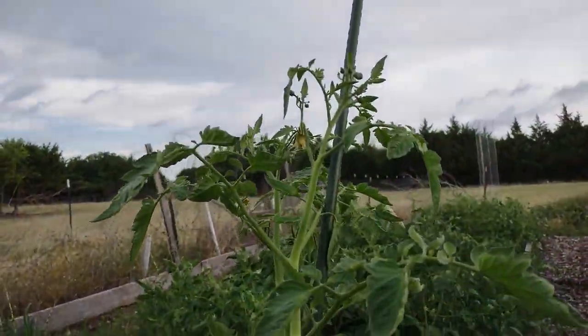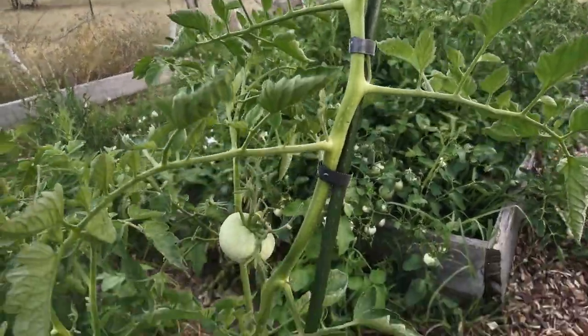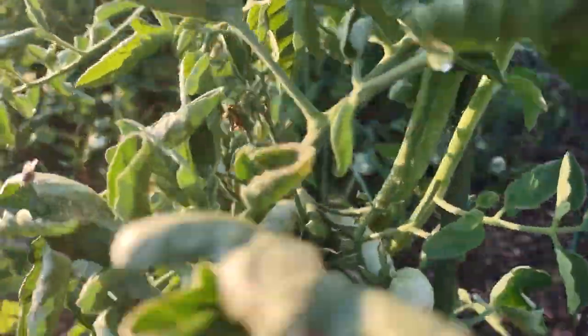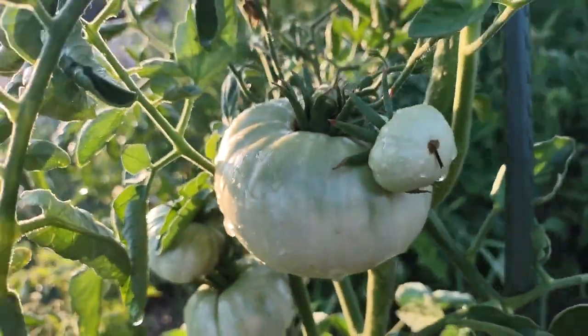Five days later, this is looking really good. It depends when you single stem. Look how big this tomato is starting to get.